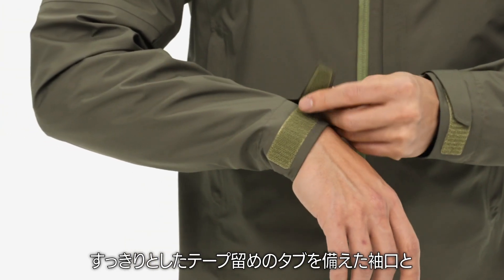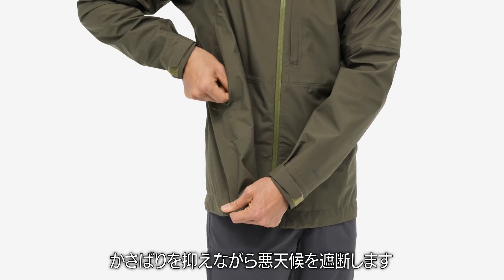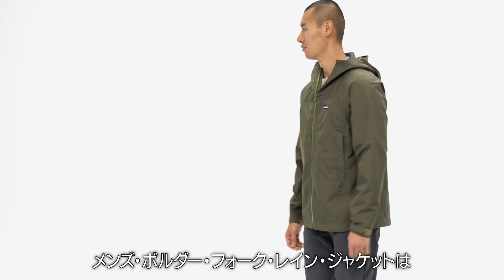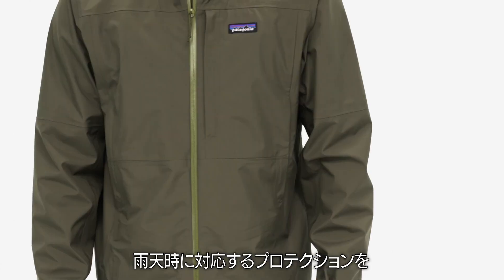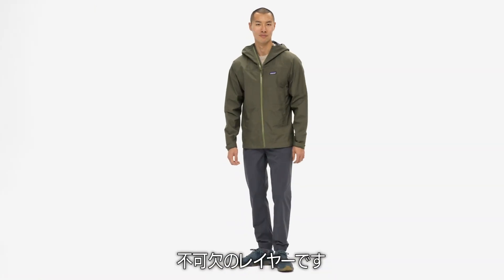Low-profile hook-and-loop tabs at the cuffs and an adjustable draw-cord cinch at the hem seal out weather and reduce bulk. For minimalists looking to maximize their wet weather protection, the Men's Boulder Fork Rain Jacket is an essential layer.